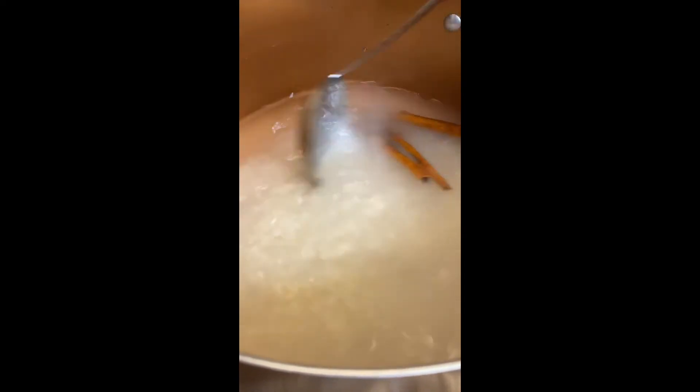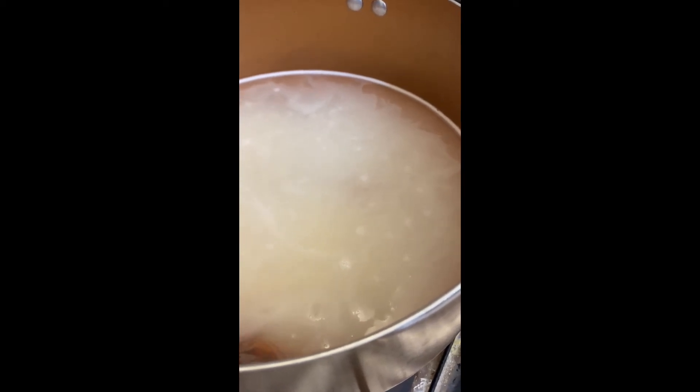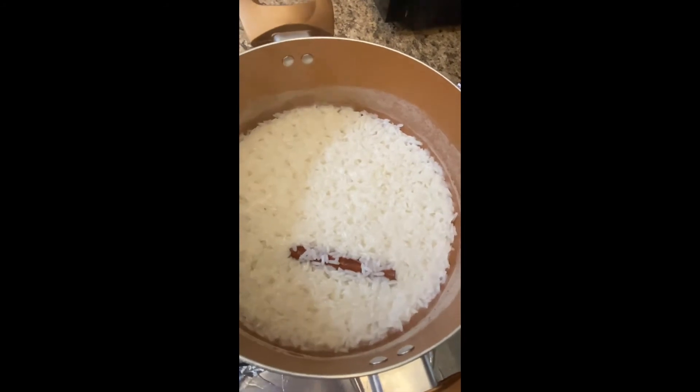Then you're gonna want to stir the rice and the cinnamon in the water really well, and then basically you want to wait for it to boil. Here it's starting to make those little bubbles, and now we're at the rolling boil that we want, evaporating most of the water and cooking the rice until it's nice and soft.